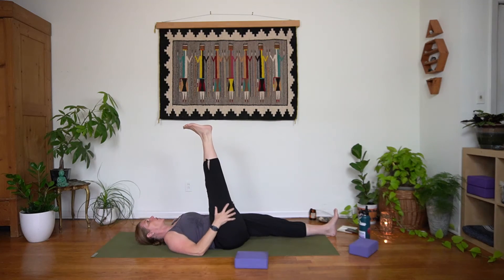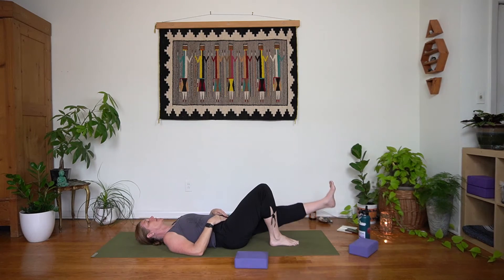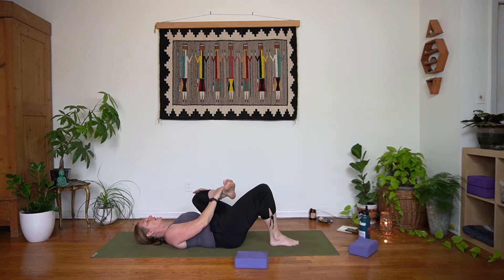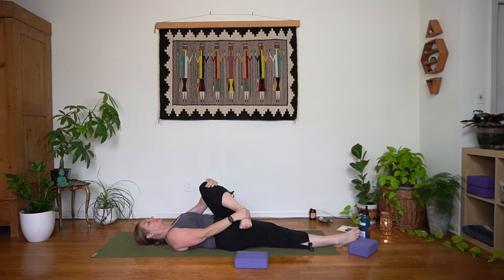Feeling completely supported by the mat — just notice what's opening and closing for you here, notice where any tension may live. The position of the chin can determine how much stress and tension is still being held in your jaw and in your neck, so make sure that the chin is parallel to the shoulders, the crown is reaching towards the back of your mat.